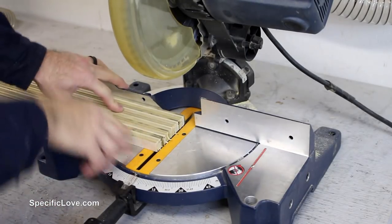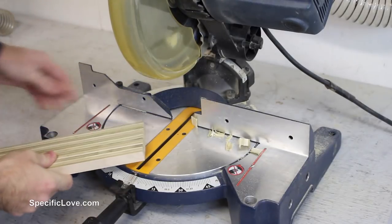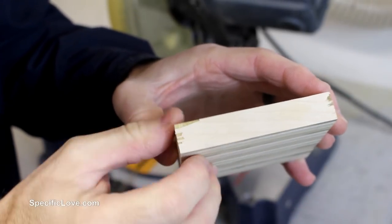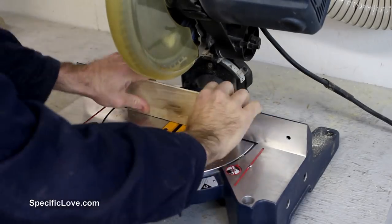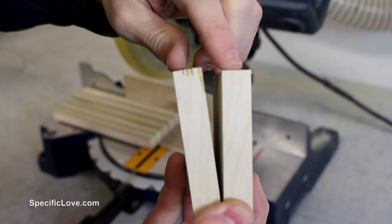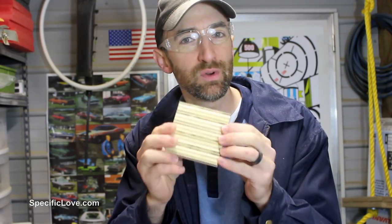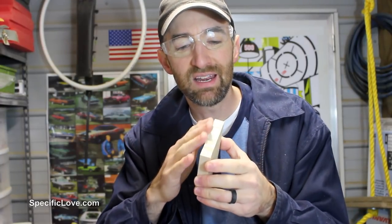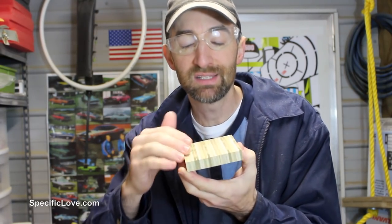We're going to use a chop saw to true up one end, then measure it out to length and chop it again. If you start to get a little splitting on the ends when doing your cuts, you may want to set up a temporary fence to make sure this doesn't happen. As for rounding the edges, you could use a router bit, but be careful — with plywood there's a good chance it could flake or break off. I'd probably just take a sanding pad and gently go over it, making sure to go in the direction that the actual pieces are laid, otherwise there's a good chance it'll break off on the sides.